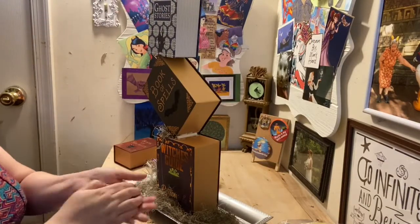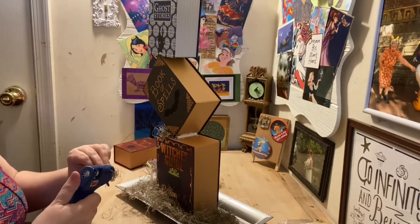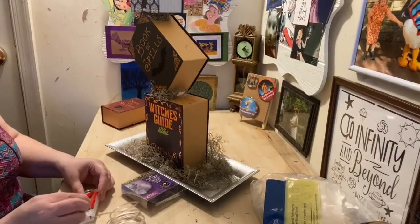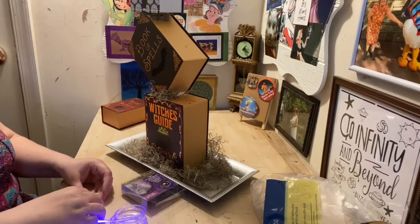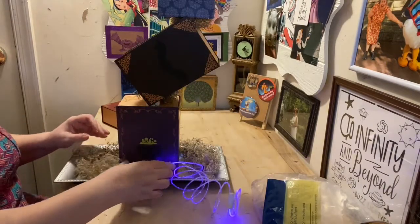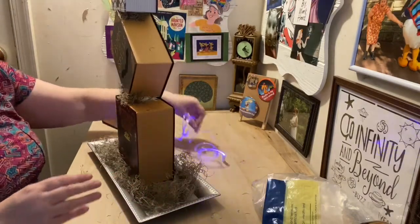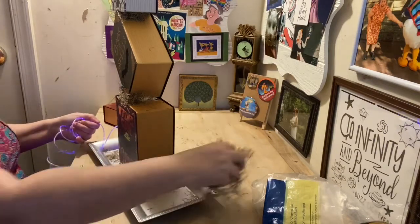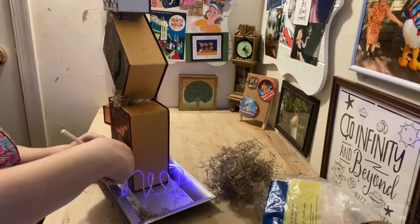Then I'm going to take some moss — you can use moss or even spider web cotton — and glue it in between your books so that it kind of hides the glue and gives it that spooky look you're going for. Then I'm going to take my light that I got at the Dollar Tree and turn it on so I know where I want to place it.